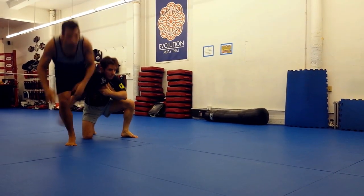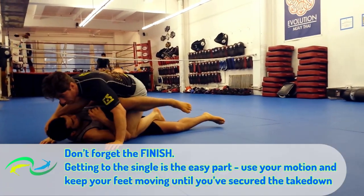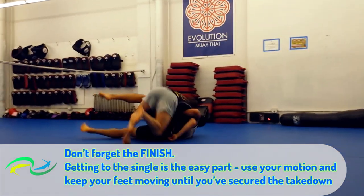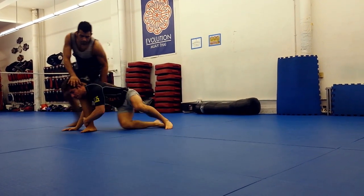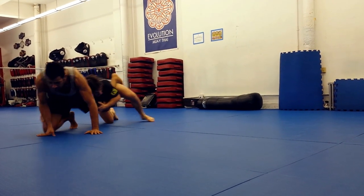And of course, finally, don't forget the finish. Getting to the single is the easy part — use your motion and keep your feet moving until you've secured the takedown. The basic double-to-single is taught to wrestlers at a very young age, and it's not very technically complex. But it does require a never-give-up attitude and a bit of a feel for what your opponent gives you.